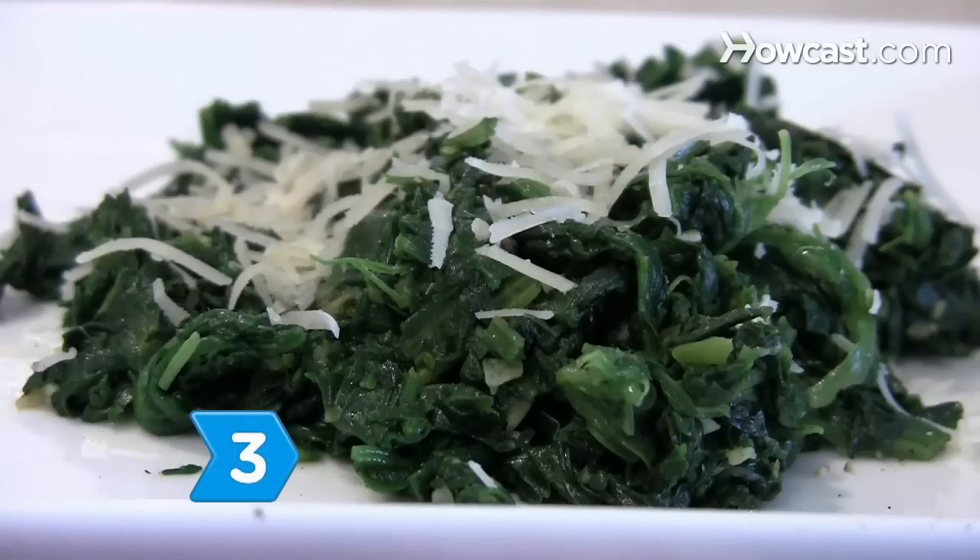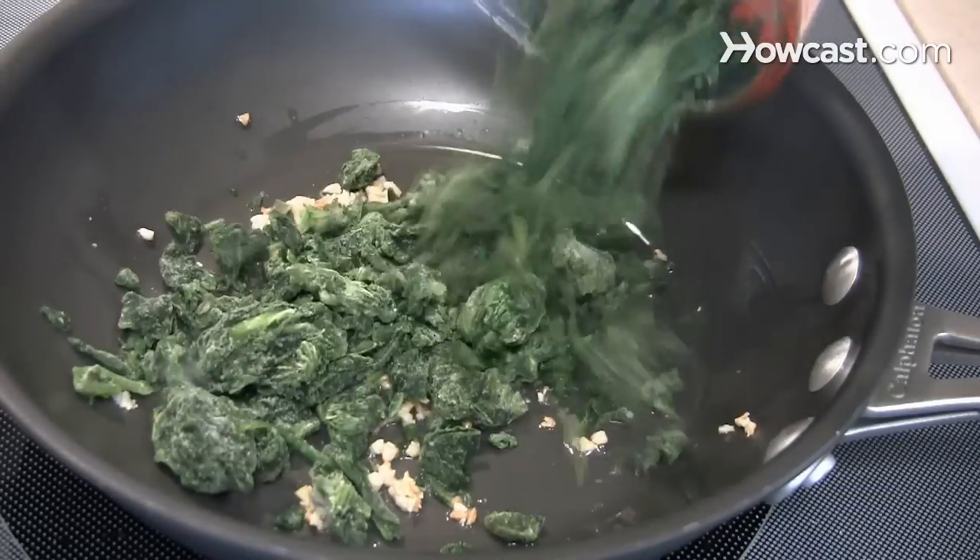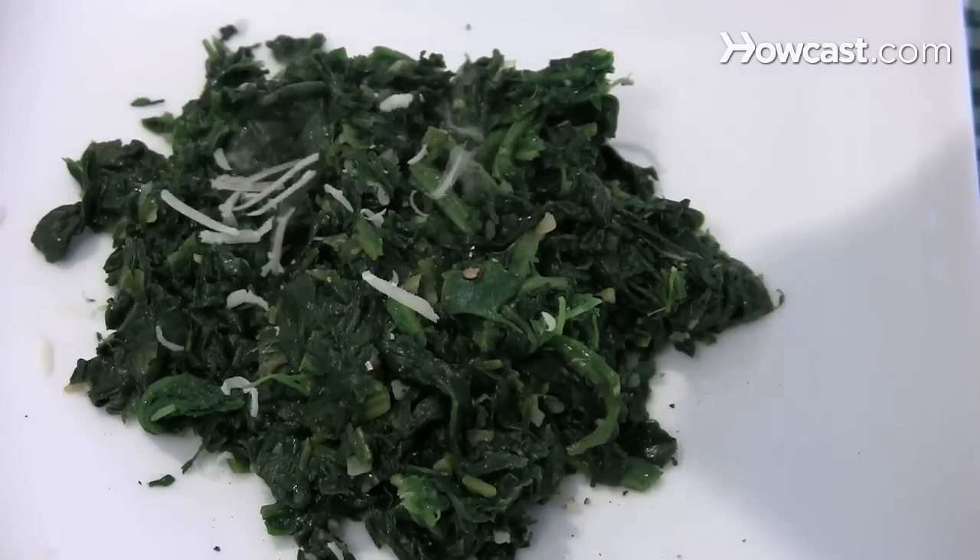Step 3: Try a tasty spinach side dish. Saute minced garlic in olive oil and add frozen spinach leaves, cooking until tender. Top with pepper and grated parmesan cheese.